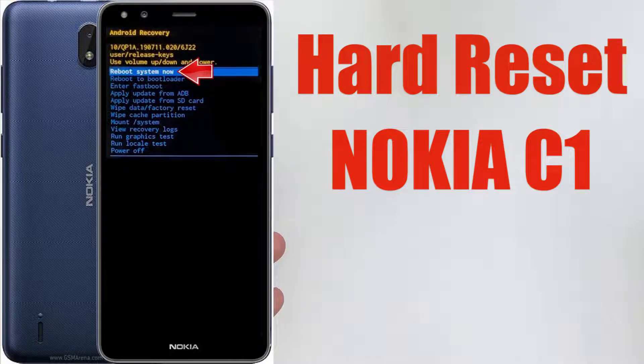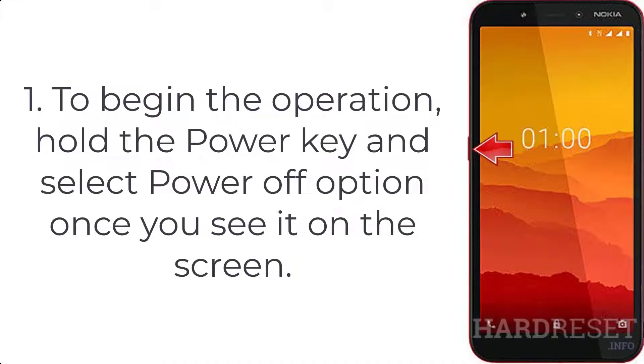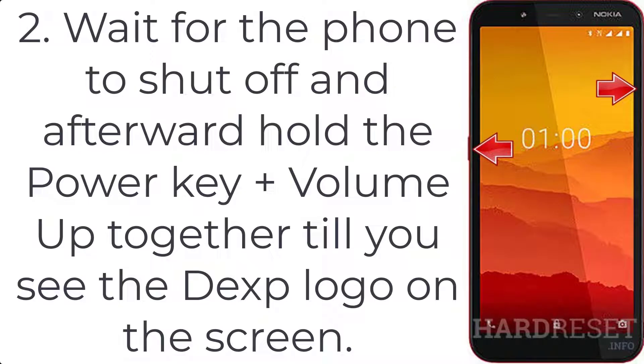How to hard reset Nokia C1. Step 1: To begin the operation, hold the power key and select the power off option once you see it on the screen. Step 2: Wait for the phone to shut off.